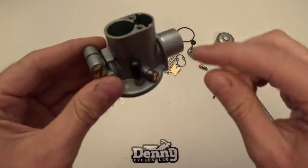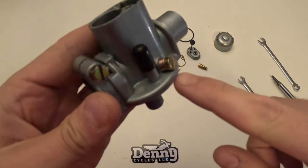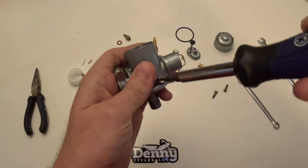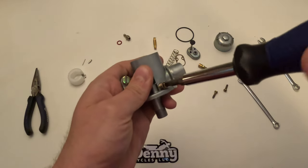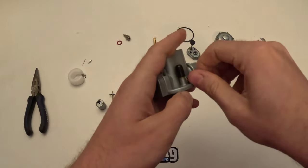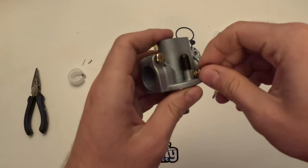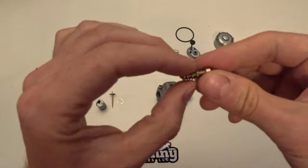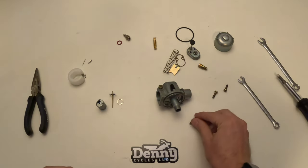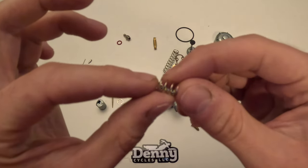Now we're going to move on to the idle screw removal. This is a pretty easy part — you just need a flathead screwdriver and it'll just unscrew right out. There will be one spring on it, but there's usually not much tension to worry about. You can see it just comes right out and has a little point at the end. That screw is called the idle screw, and this little spring is called the idle screw spring.